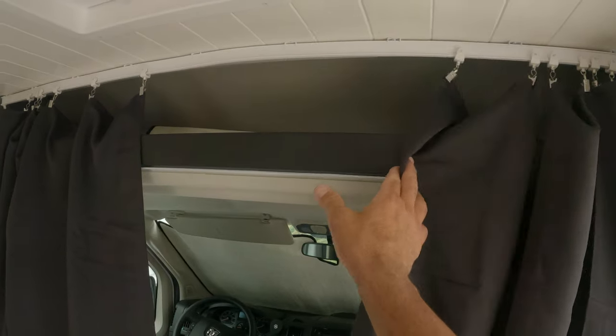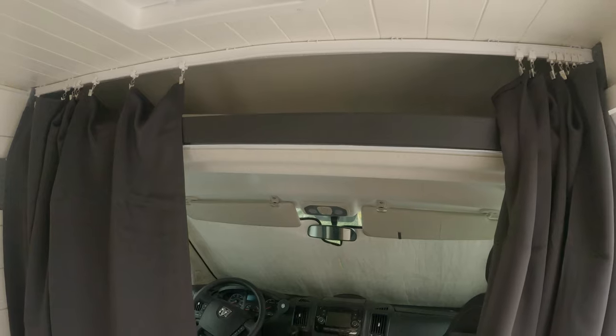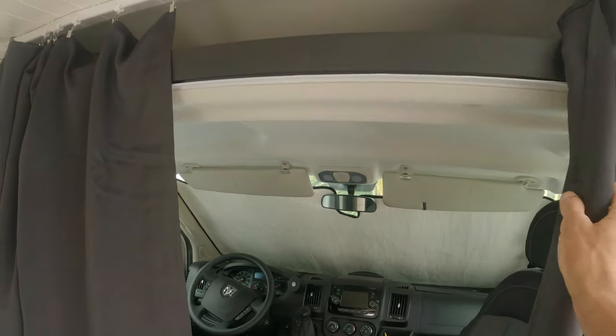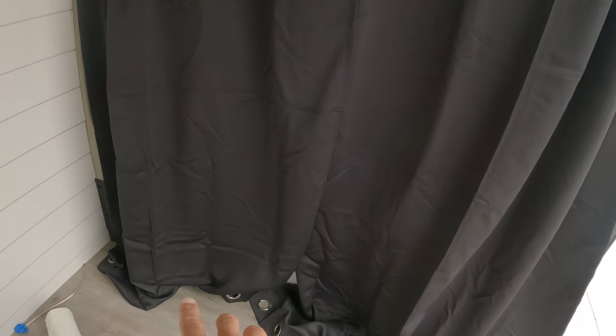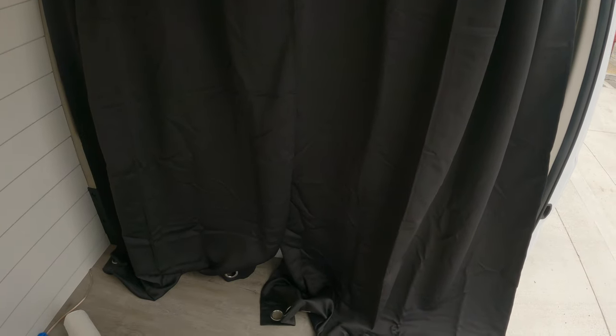These curtains are really good — they're insulated so they're going to keep all that hot air that comes in from the windshield, and they're also blackout curtains so they won't let any light through. They're going to need to be altered; I'm going to need to take a foot off the bottom. You can see they have these little loops here. Once you take a foot off the bottom this will sit nice and flat and perfect. You can do that at a dry cleaner or a tailor or if you have somebody with a sewing machine.